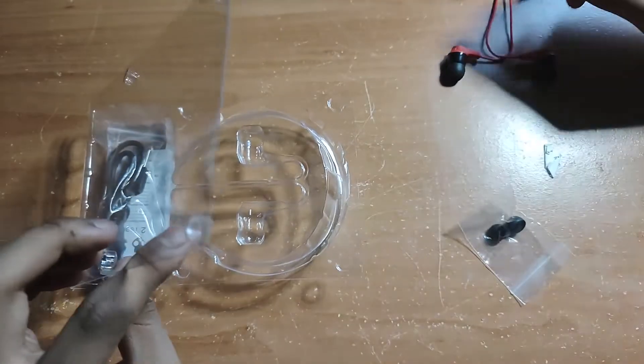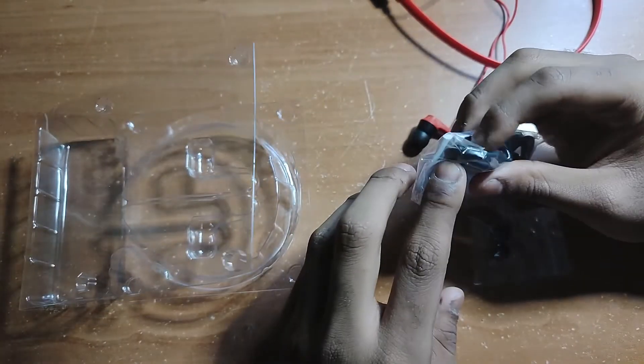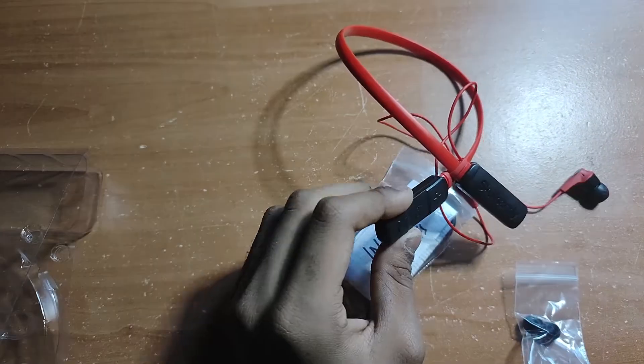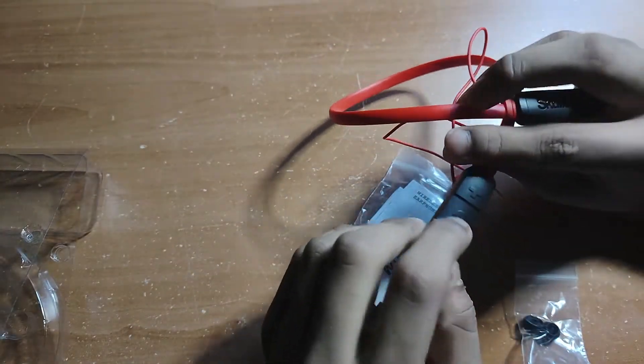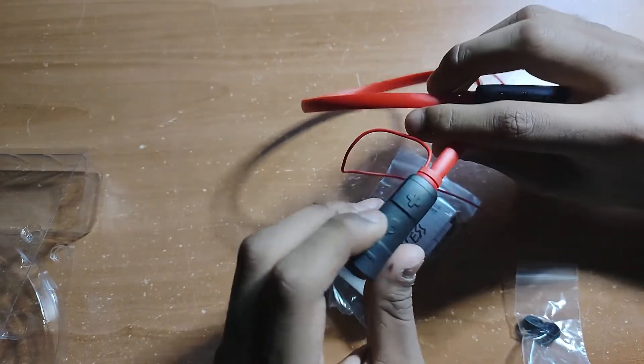What else is included? We have a smaller type of ear tips — so as you can see, that's included. And you also have a charging cable; surprisingly, it's Type-A. There is the logo of the brand right here. I think that's the noise cancellation button or the pause button.